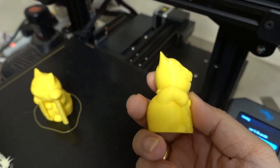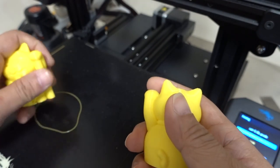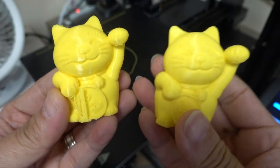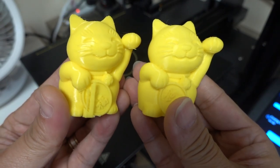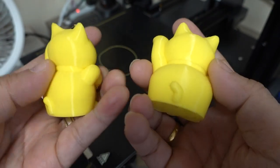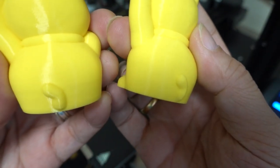The cat in my hand was printed with the Max, and the cat being removed was printed with the V2. The time for both was almost 3.5 hours, and the quietness of the two machines was similar during the process. Taking a closer look, we find that the V2 print is brighter and the surface is more reflective.